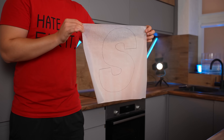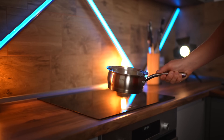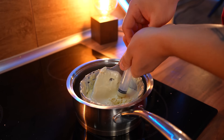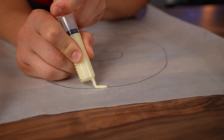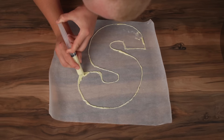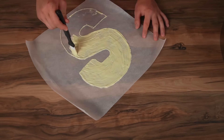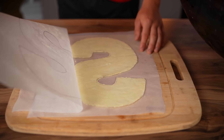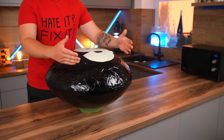On a piece of parchment, we draw the S logo. Now we melt white chocolate in a steam bath and fill it into a regular syringe. With its help, we first draw the outline of the letter, then fill in the inside. We wait for the chocolate to harden and transfer it to the candy. That's it — our giant Skittle is finally ready.